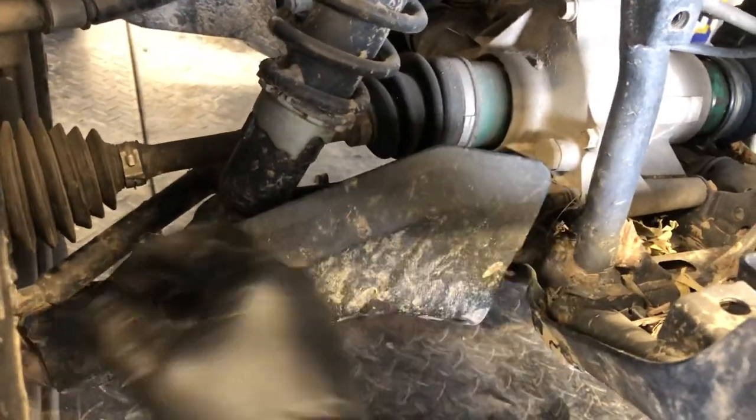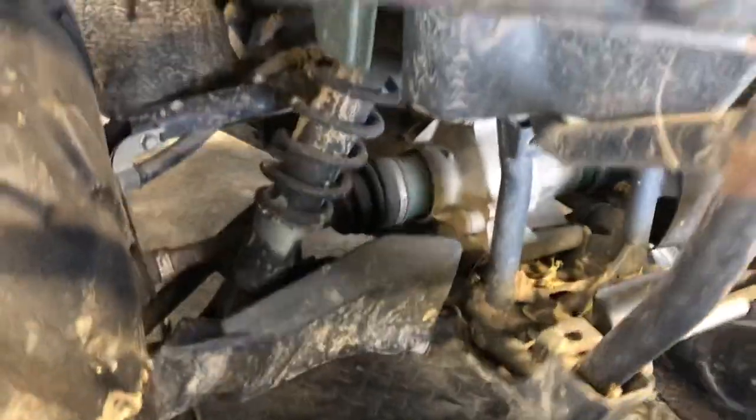We've got your A-arm guards here. Make sure those are in good condition because they are supposed to save these boots. If you've got any kind of rips or tears at all in those boots, get that taken care of immediately or you will have issues very soon and have to replace that drive shaft.